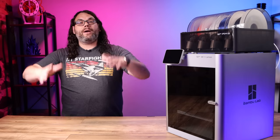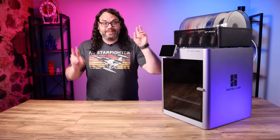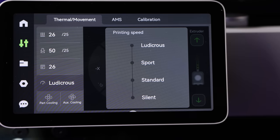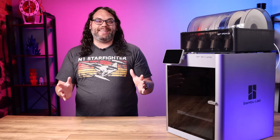The next thing you need to know is that this printer is not a quiet printer. The amount of cooling needed and the noise from the sheer speed of this beast causes it to be a lot louder than your standard, quiet, silent printer. But you can always dive into the menus — you have four different speed options. You can put it in quiet mode if you want it to be quieter, or if you're feeling kind of frisky, drop it into ludicrous mode and see how fast you can get those parts done.